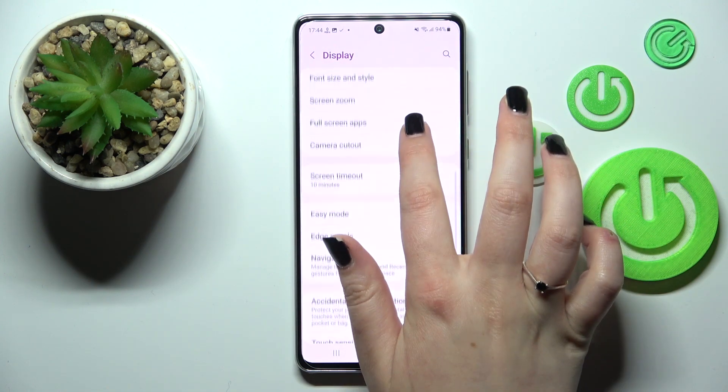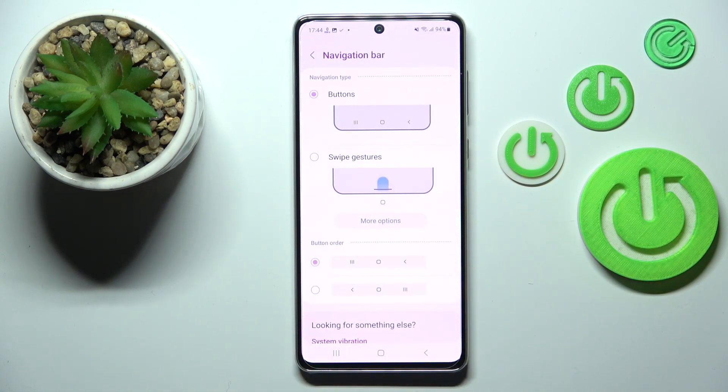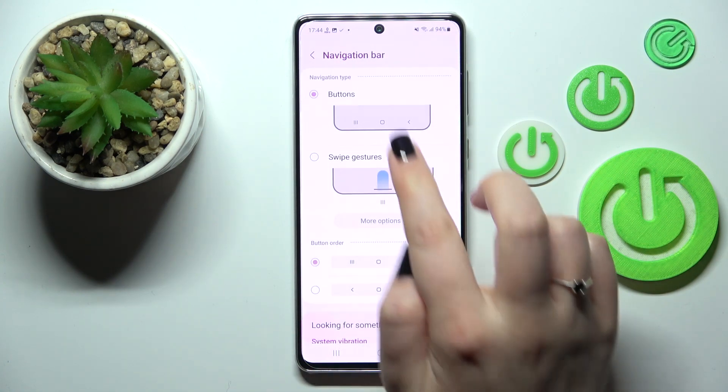Now let's scroll down in order to find the navigation bar, which is right here, and let's enter. As you can see we've got two different options from which we can choose.